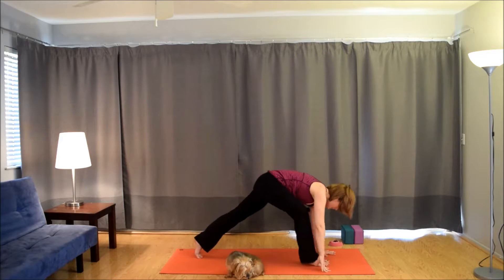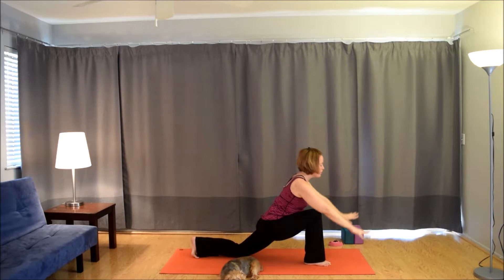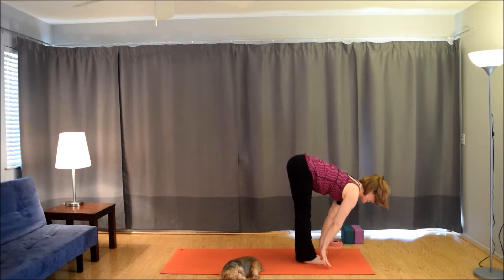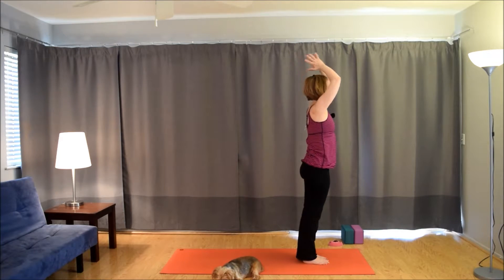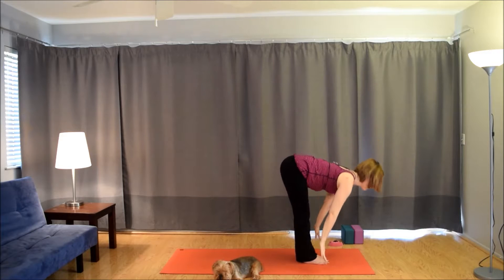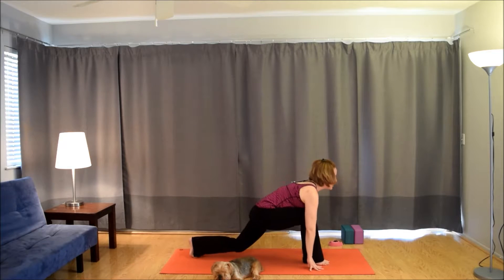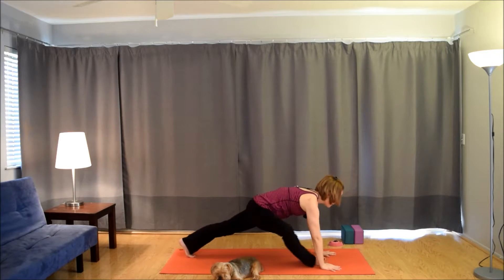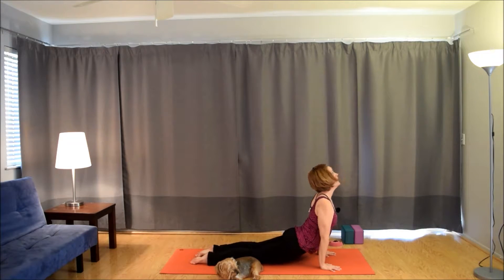Bring the right foot up between the hands for a lunge. Drop the back knee. Inhale, bring the arms up. Exhale, frame the foot. Bring the left foot up to the right foot for a fold. Inhale, lift up halfway. Exhale, fold. Inhale, come all the way up. Exhale, hands to the heart. Inhale, bring the arms up. Exhale, fold forward. Inhale, lift up halfway. Exhale, plant the hands. Take the left foot back, drop the knee. Inhale, bring the arms up. Exhale, plant the hands. Step back, plank to chaturanga. Inhale to up dog. Exhale to down dog.